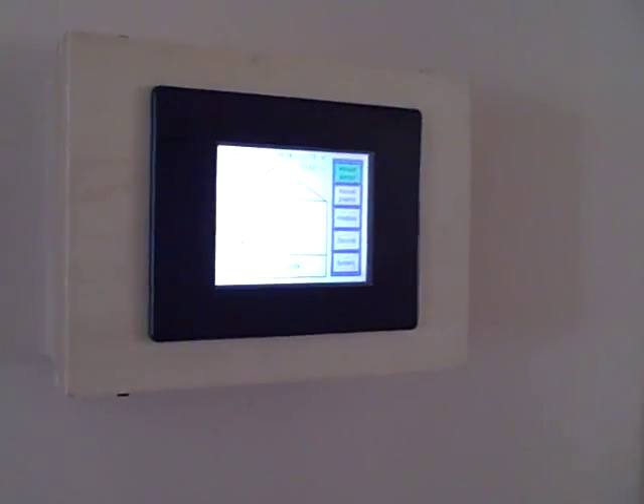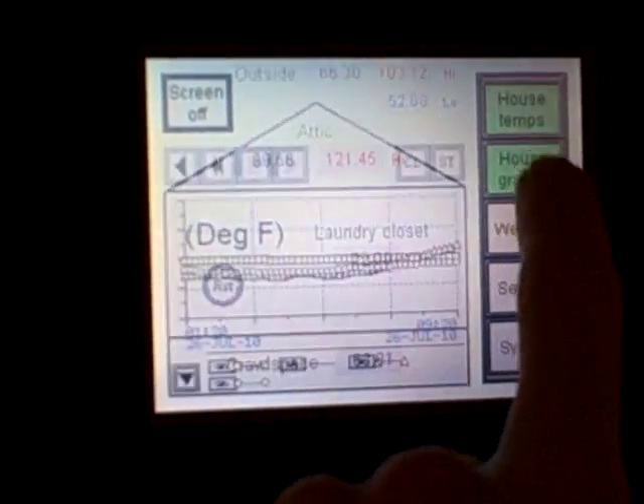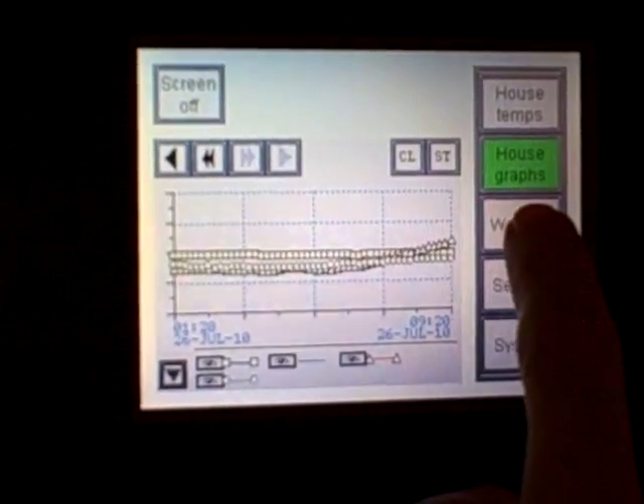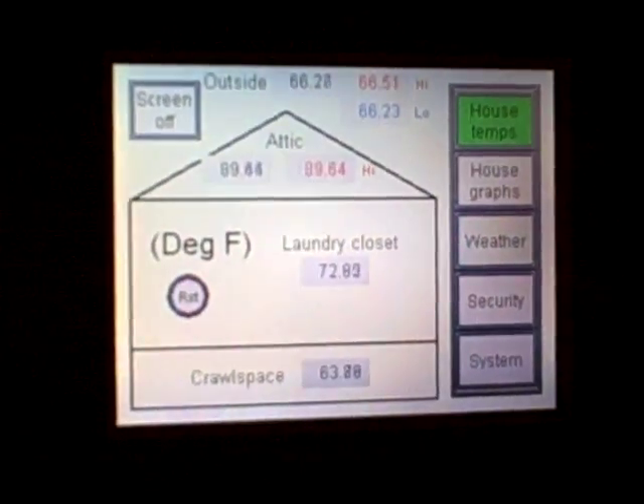I've had a PLC and HMI system in my home for a while now. You can see on the display, I can take a look at temperatures in the home, I can look at graphs of temperatures, and a little bit of information on weather — high and low temperatures. I can reset the high and low capture. Interesting stuff.